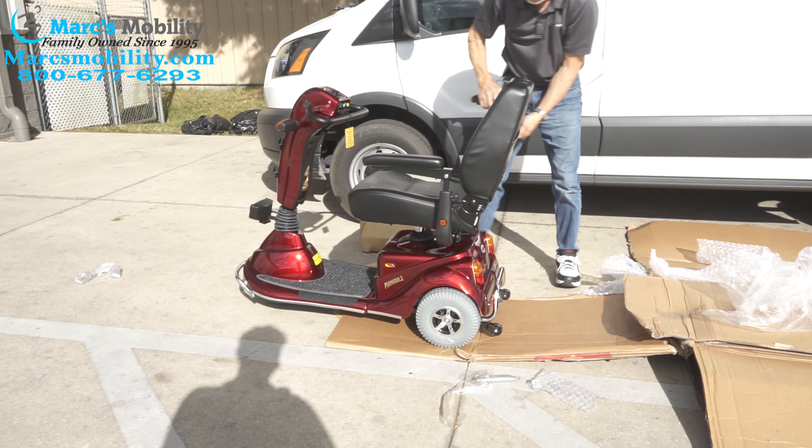This is the Pioneer 3 with the seat lift. The seat lift — there's a button on this side where the mirror is. You can see the seat lift going up right now. This has been a demonstration of how to take the Pioneer 3 scooter out of the box. Hopefully this will help you. If you watch this video two or three times, you will have no questions. This is why we do these videos. Thank you for your time.